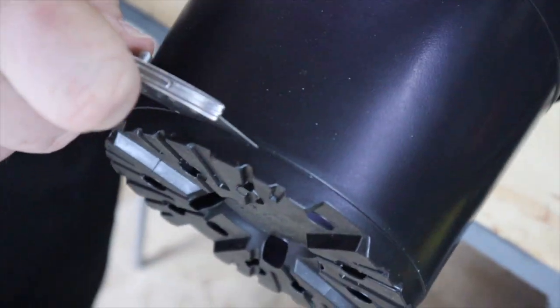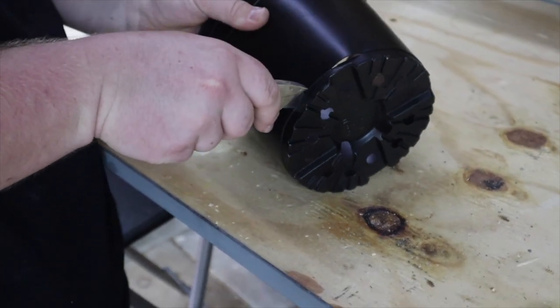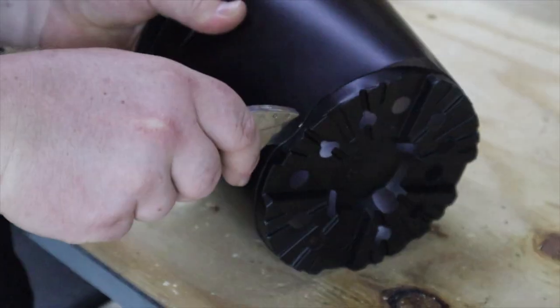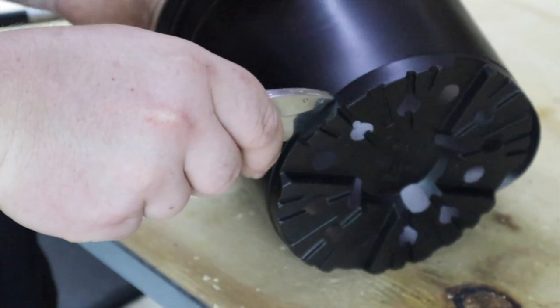The next process is to find a plastic plant pot. This one is 10 inches in diameter, making it ideal for the lobster to climb through. Cut along the base with a sharp knife to remove the bottom end.